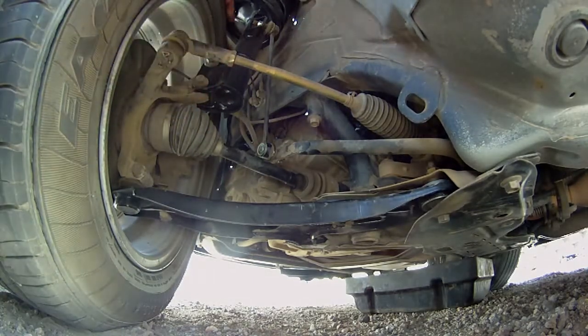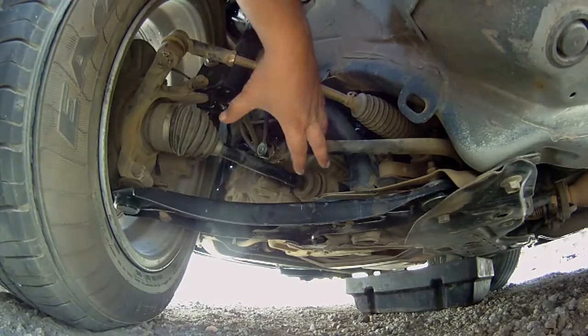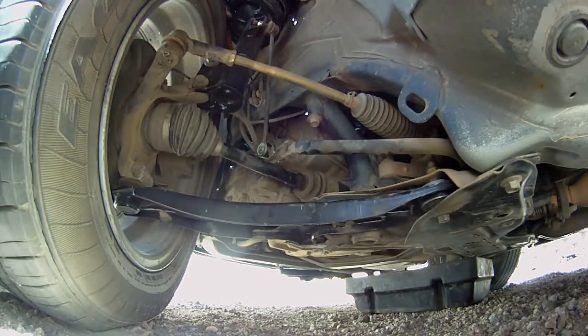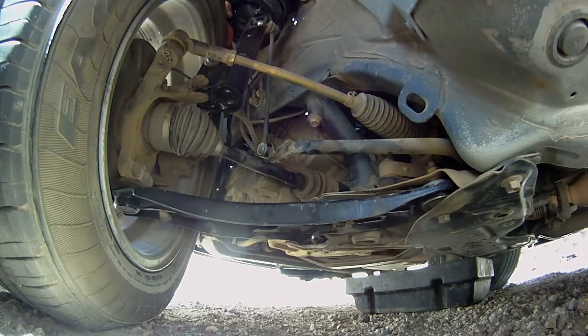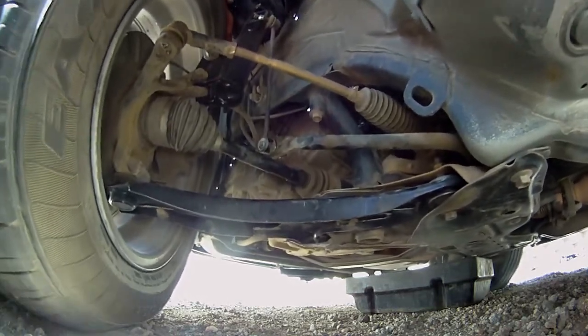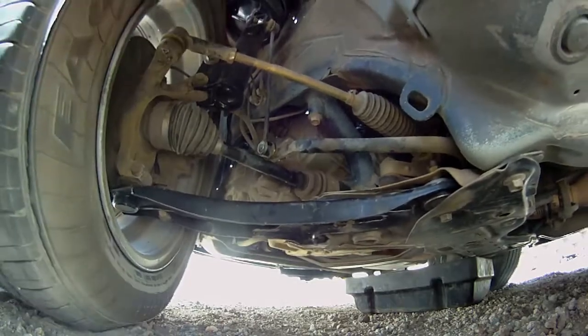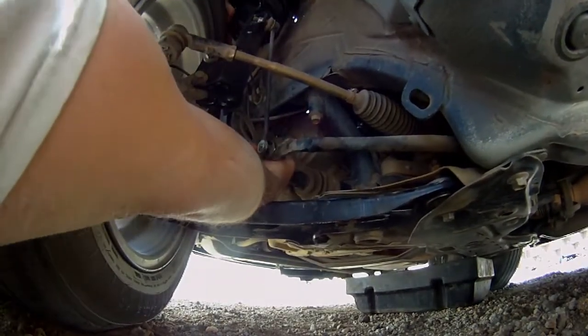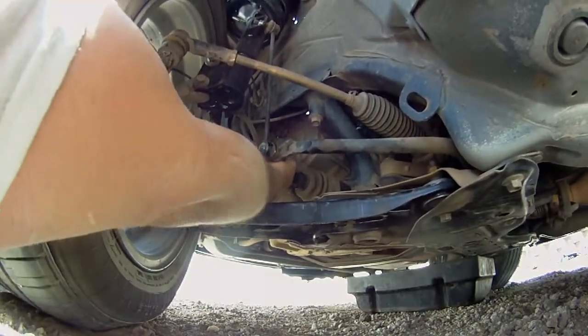I just wanted to share that with you. Trying to figure out if your axle is bad is kind of hard to do unless it's really bad, and in this case this one has been kind of bad for the longest time. Hopefully that's it — I'll get the part and get this all taken care of.